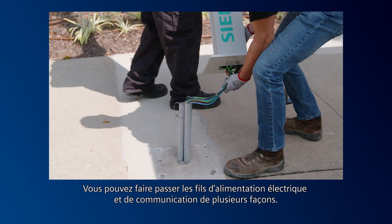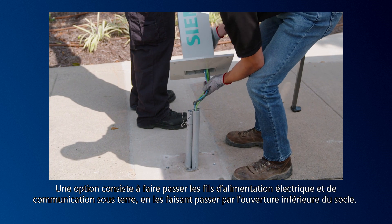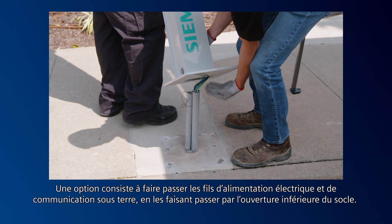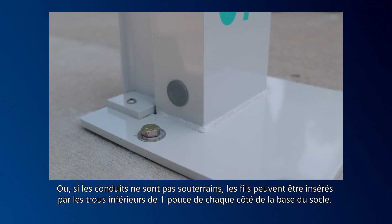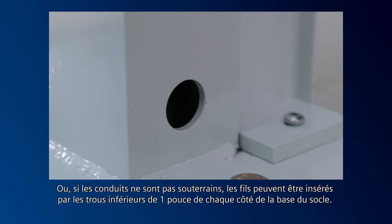There are a few ways you can run the power supply and communication wires. One option is to run them underground, feeding them through the bottom opening in the pedestal. Or, if the conduits are run above ground, the wires can be brought in through the sides of the post using the lower 1-inch holes on each side of the pedestal base.